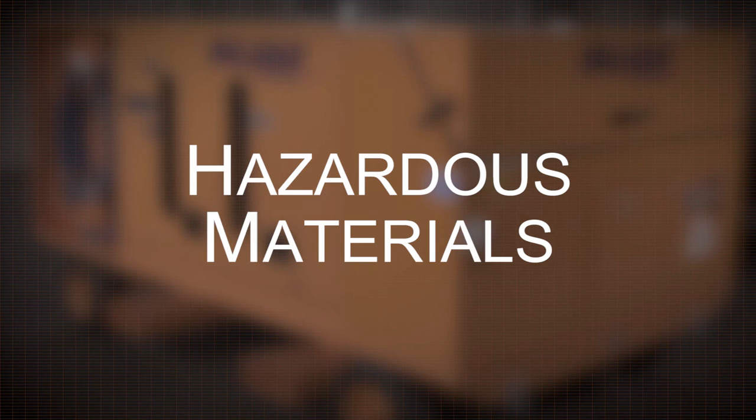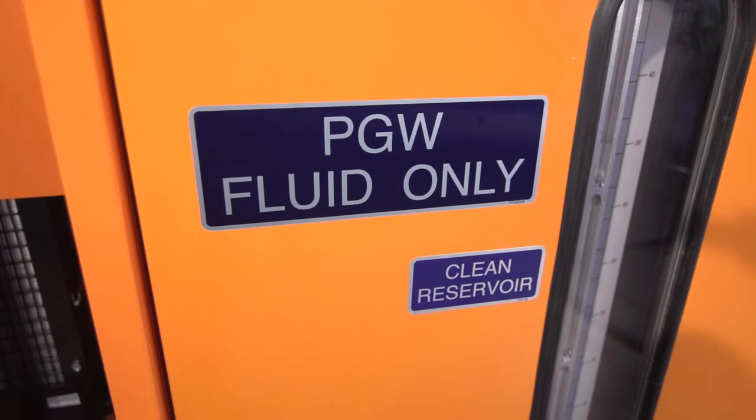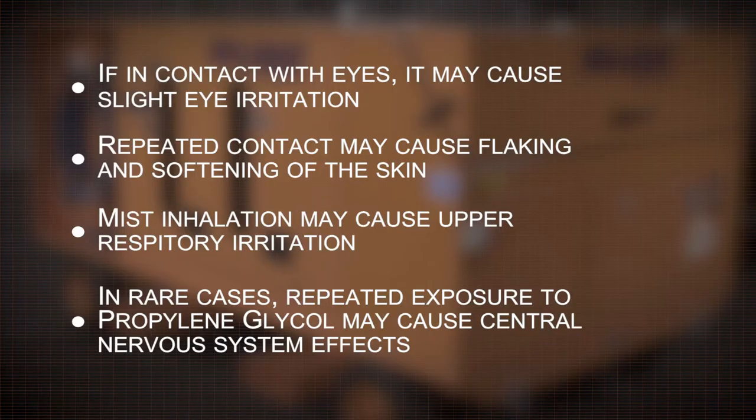Hazardous material: the service cart and aircraft are filled with PGW 6040 cooling mixture. PGW mixture is a non-toxic fluid. Even still, there are some potential health effects to consider. If in contact with eyes, it may cause slight eye irritation. Repeated contact may cause flaking and softening of the skin. Mist inhalation may cause upper respiratory irritation, and in rare cases, repeated exposure to propylene glycol may cause central nervous system effects. Refer to the PGW MSDS for complete details of fluid handling, storage, and toxicity.